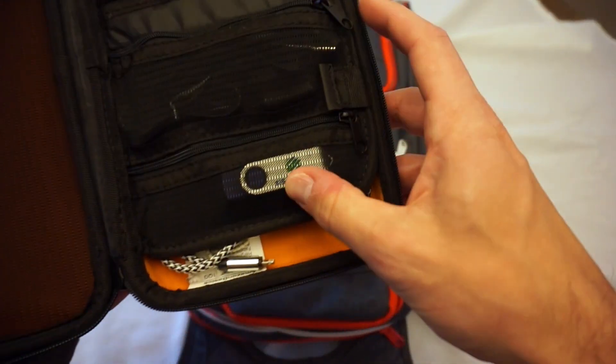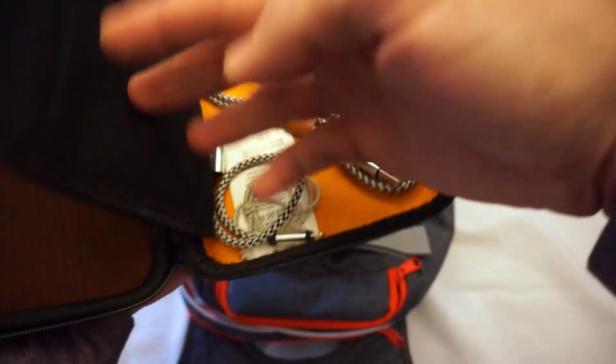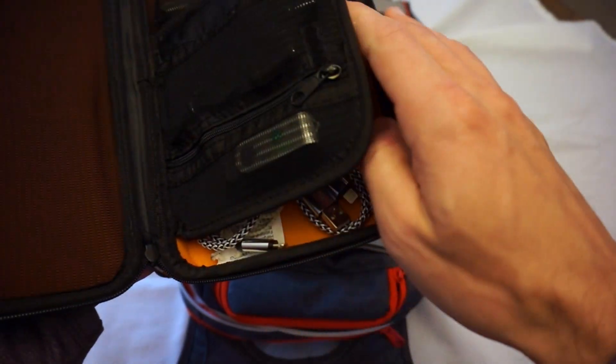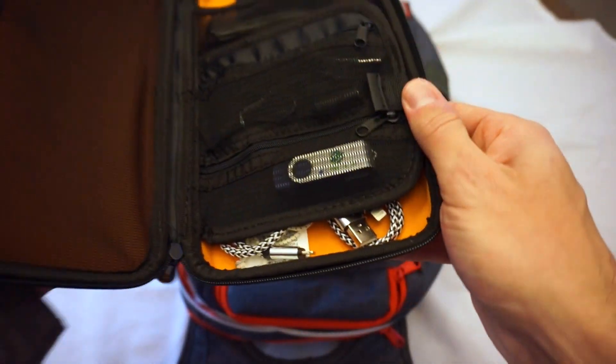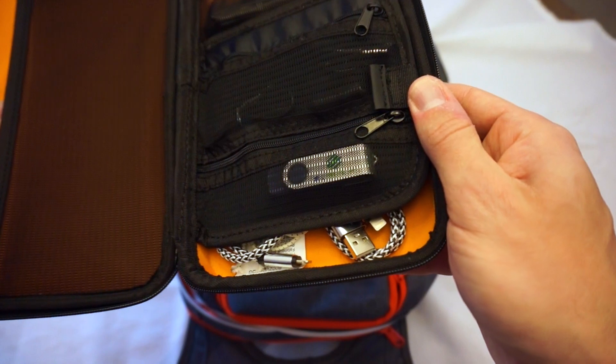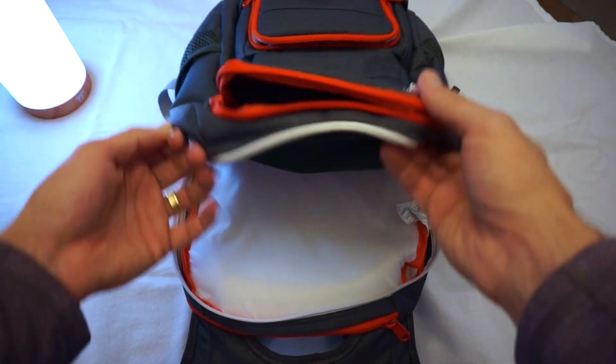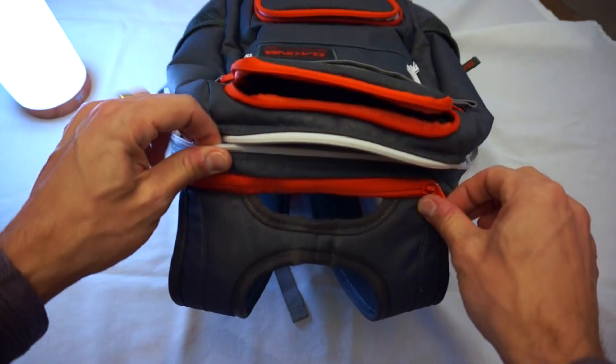And then just a USB port, a couple other auxiliary cables, and a couple lightning charging cables all in there. I love this case because it's compact but can hold a lot and it's very protective of all your stuff. And that is that for that pocket.